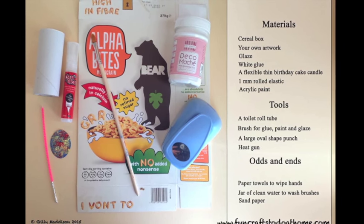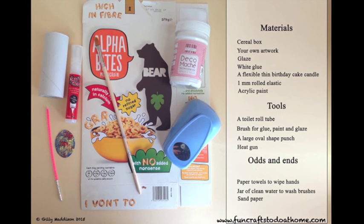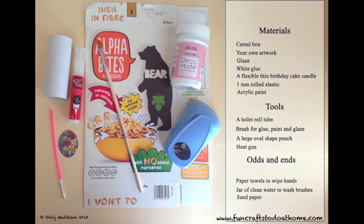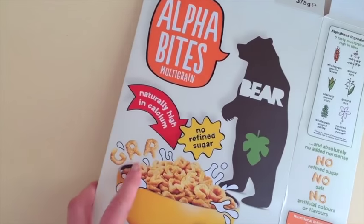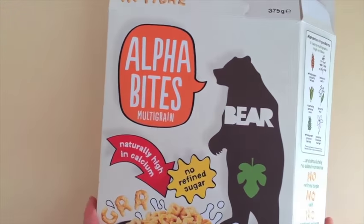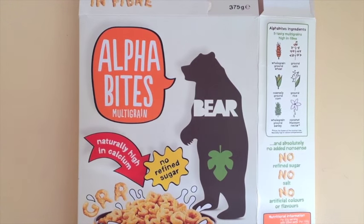You will also need a toilet roll tube to bend the form over, brushes for glue, paint and glaze, a large oval shape punch, a heat gun, some paper towels to wipe your hands, a jar of clean water to wash brushes, some sandpaper, and some thin but strong flexible paper to form the back of the pendant.